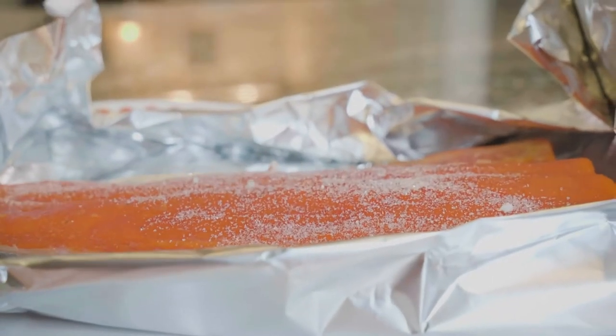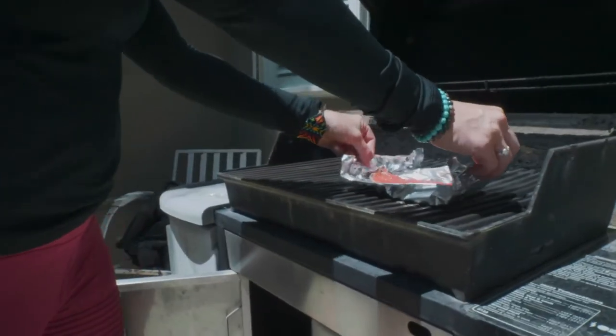You can honestly season it however you want — just sprinkle that on there and throw it on the grill for about 10 to 15 minutes. If you have a Traeger grill or some sort of smoker, let it smoke for about 20 minutes first and it will just be so delicious.